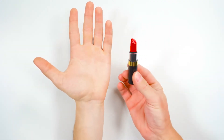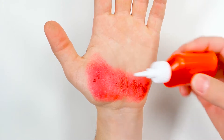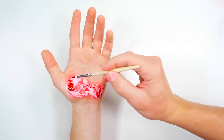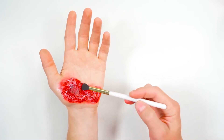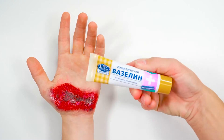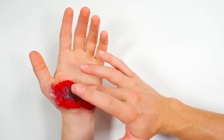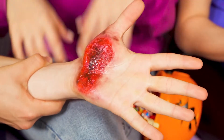So far we've got a palm and some lipstick — nothing scary, right? Just wait. Add some glue, paint the white parts red, add some dark paint or makeup to give it some depth, and add some Vaseline on top for that extra realism. Scared yet? Hi ladies, how about a high five? It worked!